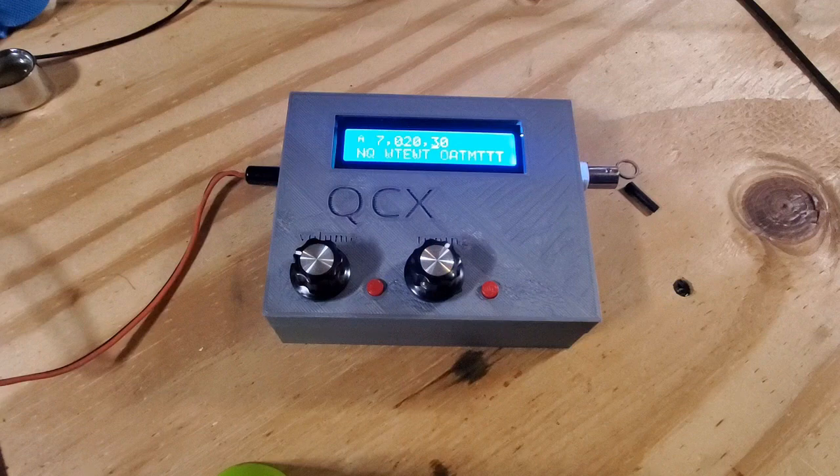The volume pot and the encoder are at different heights, the buttons are right close to the board, and the LCD kind of sits back. And you want to avoid with the QCX running wires of any length to the LCD as it actually creates noise — I've actually tried that myself.